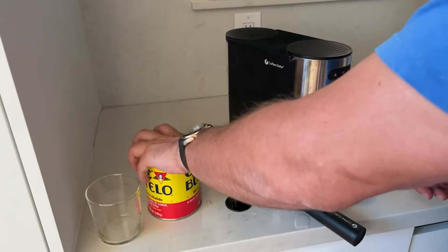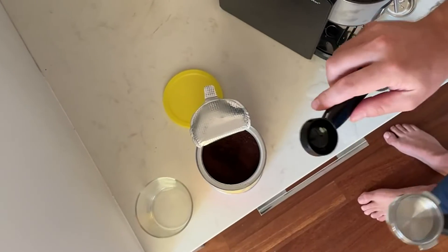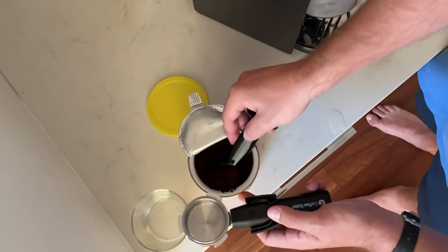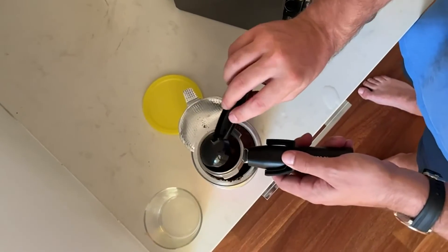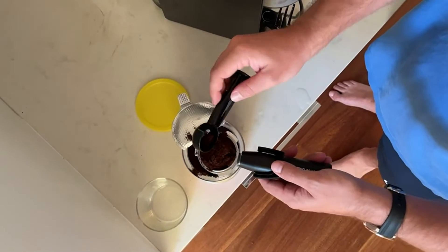You take your espresso ground coffee — espresso ground — and you see the implement that's given to you. This is to measure and this is to tamp. So you take it and do one scoop, two scoops, and that should be enough.